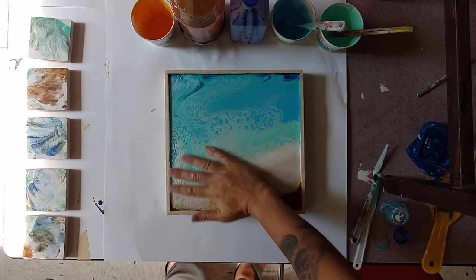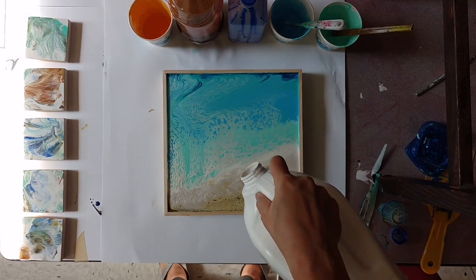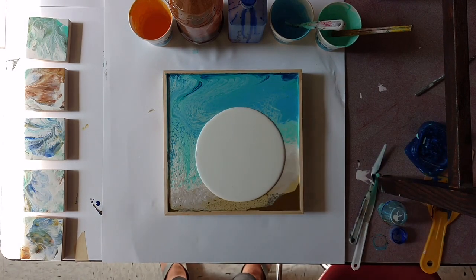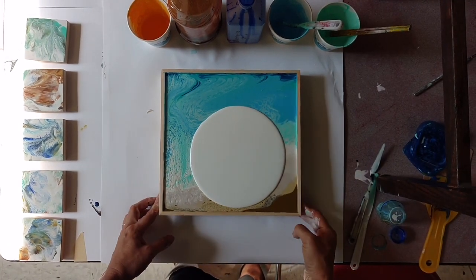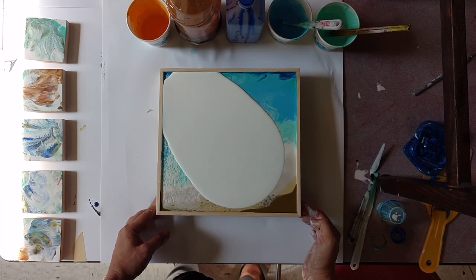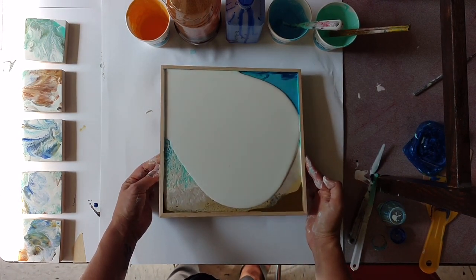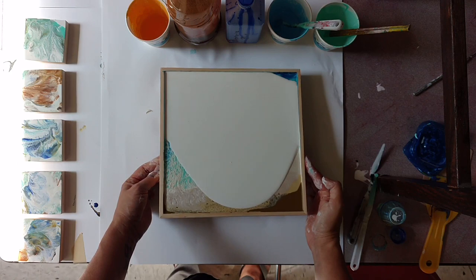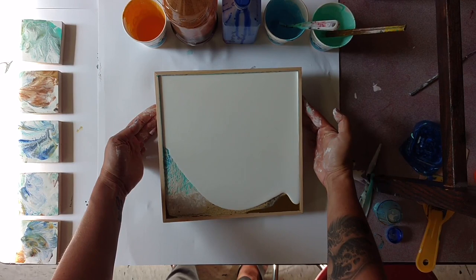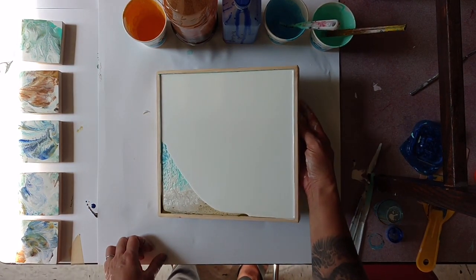Here we go again. I don't know what I was thinking in the first place — a beach scene. I don't do that sort of thing. I know why: I had just gotten back from the beach. I love the color scheme, but I'm not trying to do landscapes here. I'm trying to do abstract, beautiful compositions. So I just need to stick with what the plan is.